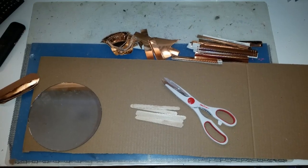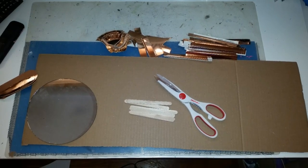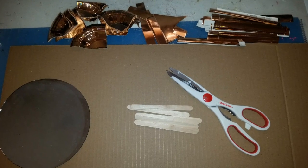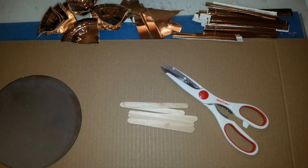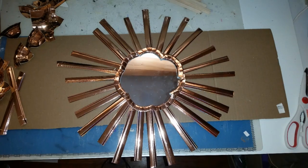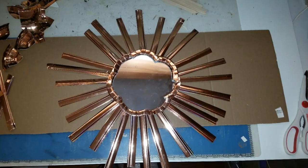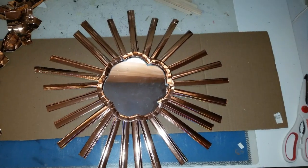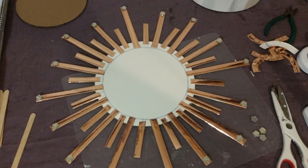Here I cut up some plates that I got from Party City. Along with the mirror, some popsicle sticks, scissors, a glue gun, glue stick, and a piece of cardboard. Here is where I was doing a dry run to see how I wanted to put this together. As you can see, I cut around the rim of the plates.